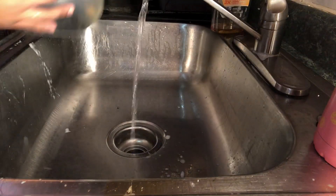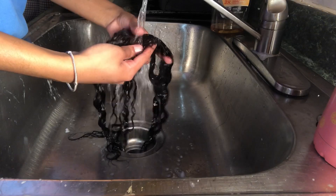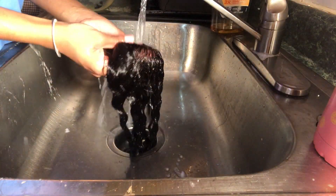Now that I let the conditioner sit in my hair, I'm just going to wash it out now, and you want to do this with warm water.